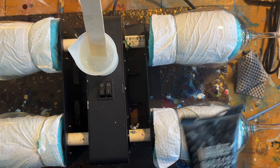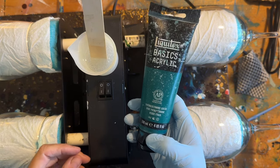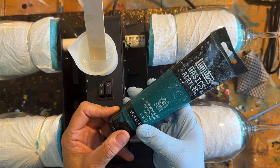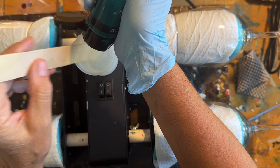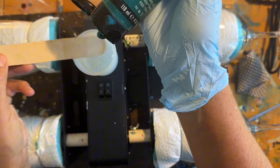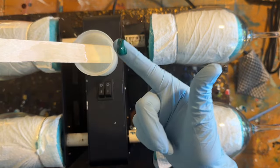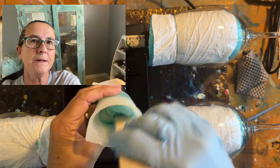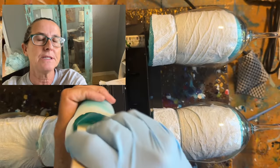Instead of coloring with mica powder or acrylic ink or resin dye, I am going to use a little bit of acrylic paint. This is as close to an emerald green as I can find. I'm not going to use very much — just a drop. Your ratio should be no more than one part paint for 10 parts resin. I didn't measure this, so that's why I'm just using a little bit.